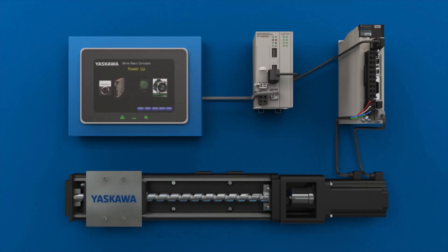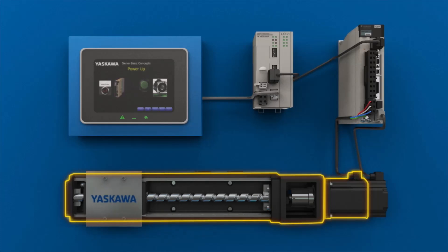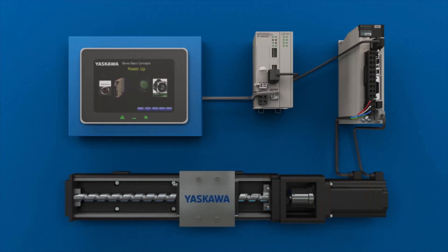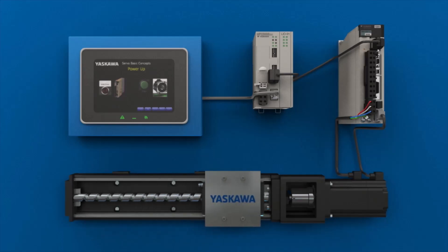On the other end of the process, the servo motor is connected to a mechanical system that it moves — the servo mechanism. A common example is a simple linear actuator that translates the servo motor's rotary motion into linear motion, in this example using a screw. The mechanisms used in industry can be complex and diverse, depending on the job that needs to be done and the imagination and expertise of the machine builder.